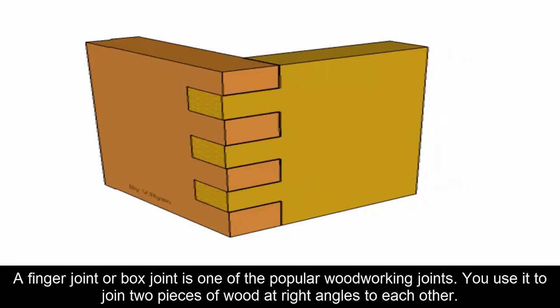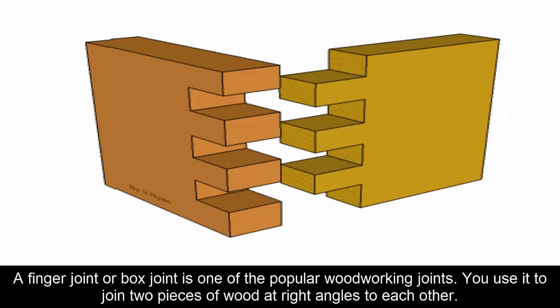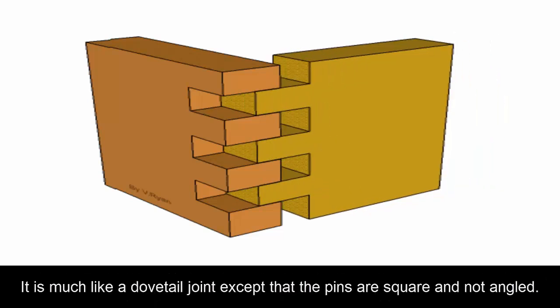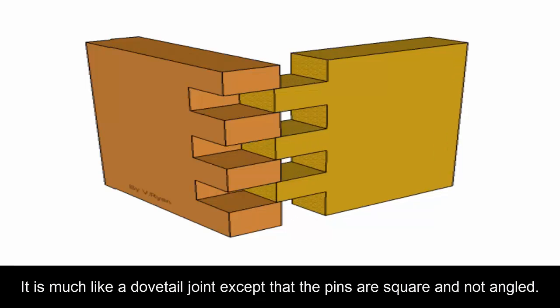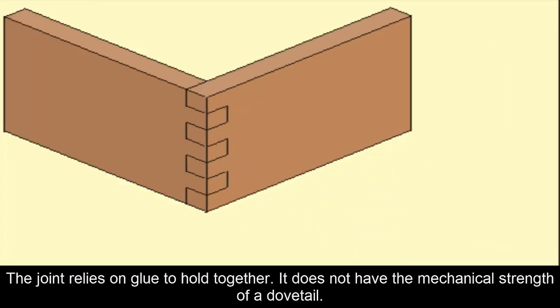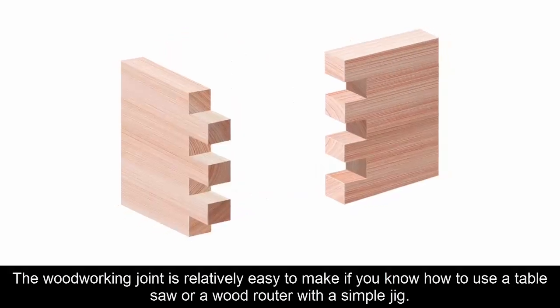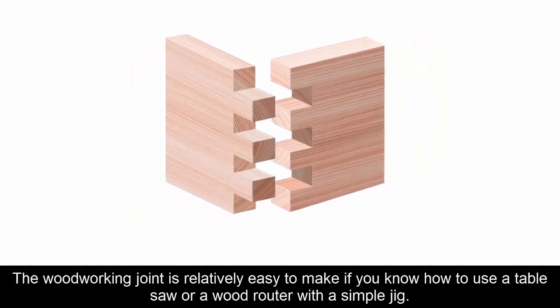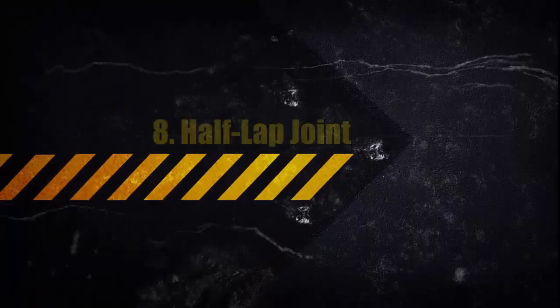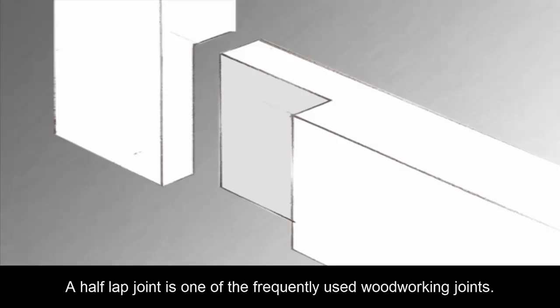Seven: Finger Joint. A finger joint, or box joint, is used to join two pieces of wood at right angles to each other. It is much like a dovetail joint except that the pins are square and not angled. The joint relies on glue to hold together and does not have the mechanical strength of a dovetail. It is relatively easy to make if you know how to use a table saw or a wood router with a simple jig.